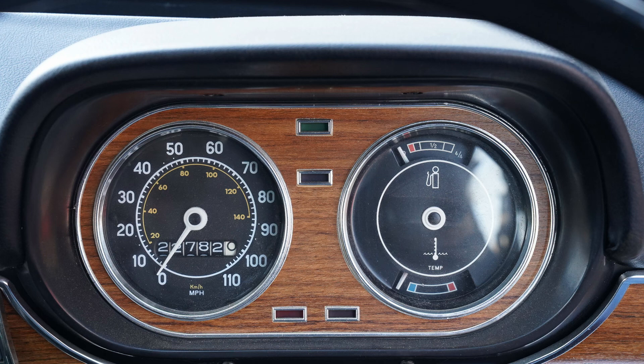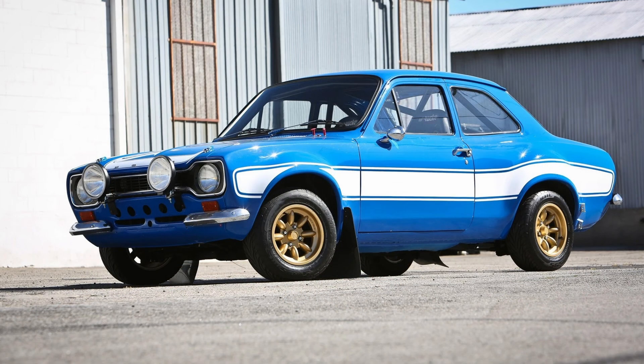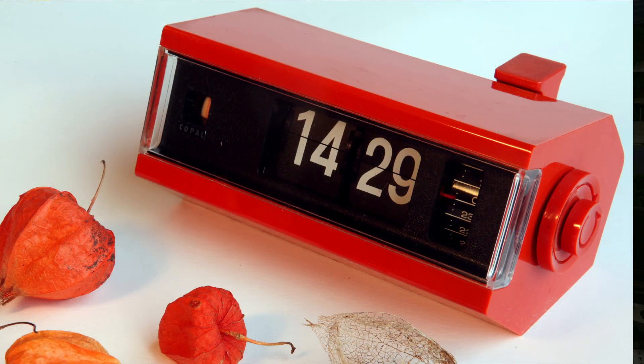My one wasn't flash enough to have a rev counter, but they did come with rev counters. If you still don't know what a Mk1 Escort is, it's the blue car from the Fast 6 movie. So this is going to be my take on the flipper clocks you can get, where the hour numbers are on one side and the minute numbers on the other — but on this one the speedo is going to be the hours and the tacho is going to be the minutes.